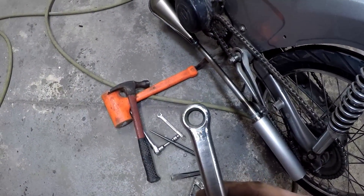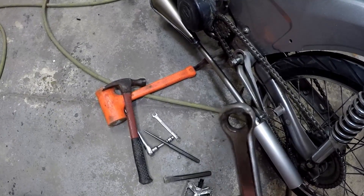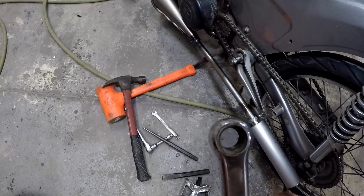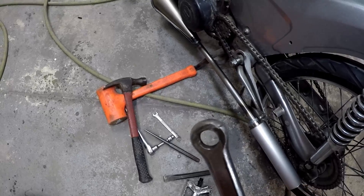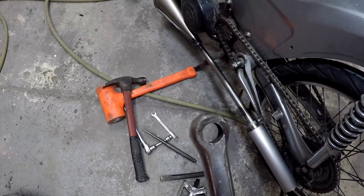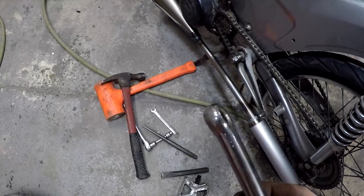These crank arms are notorious for stripping out and having the pedals fall off, and they're hard to come by and expensive. So my solution — we're going to screw some pedals in there and throw a little rosette weld on the back side of that just to keep them from falling off. Nice and cheap.